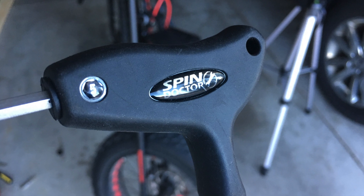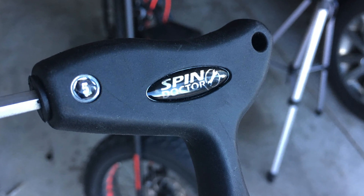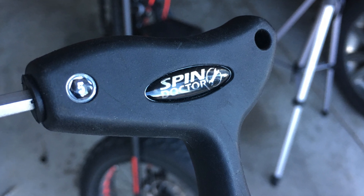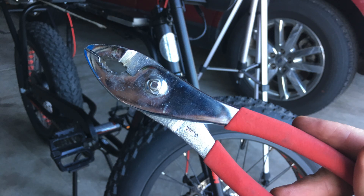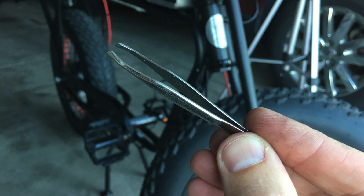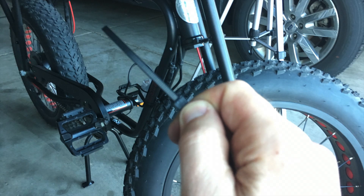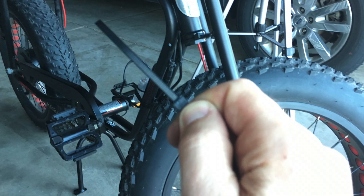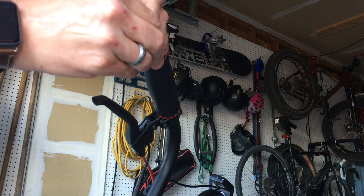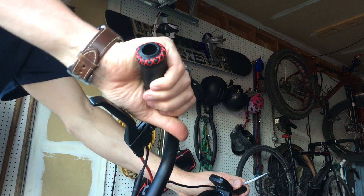You'll need a 5mm Allen wrench — the same one used for adjusting everything on the brakes as well as on the headlight. You're also going to need a pair of pliers, a pair of tweezers might be helpful, and as always a good old set of zip ties to help with the job.